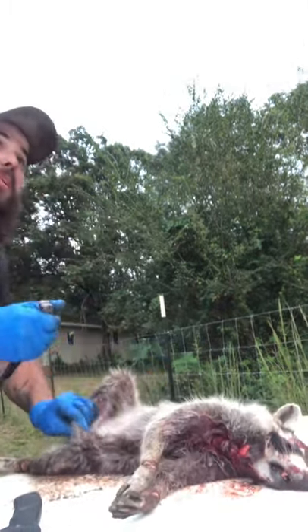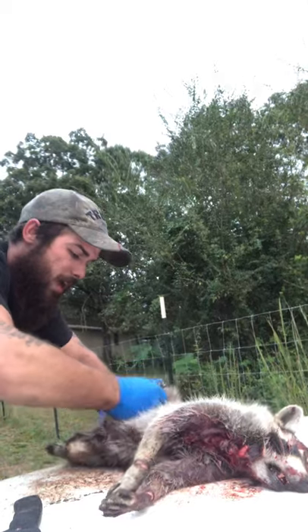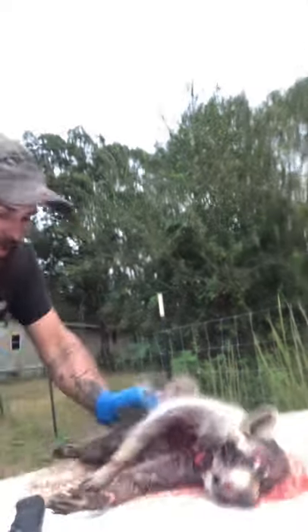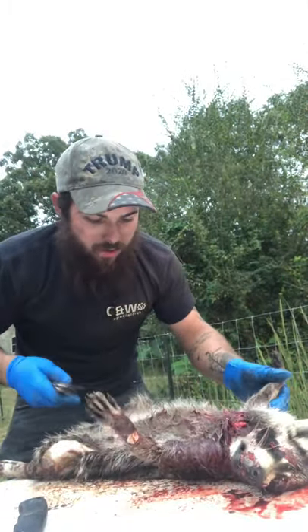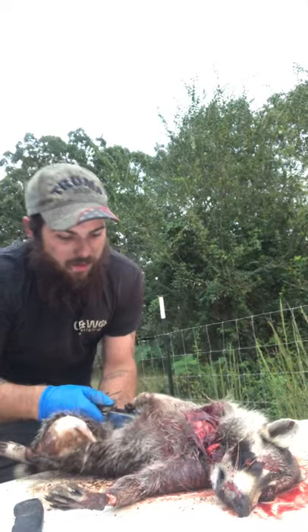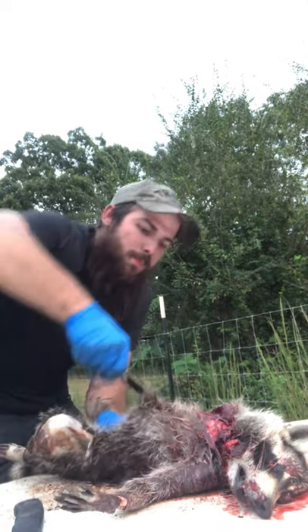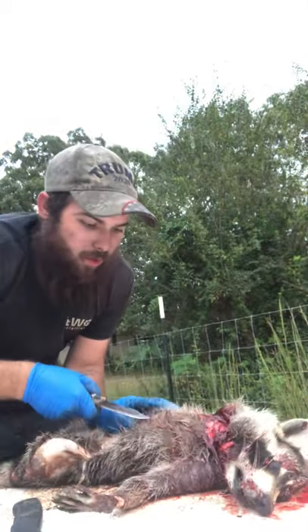This is a raccoon that's been killing all my chickens and ducks and I finally caught him in a hand trap. So I figured I'd shoot him and make a video for my channel. This will actually be the first raccoon I've ever cleaned but I watched enough videos. He smelt that egg bait, got raw because it didn't have no tuna, stuck his hand in there and that's all she wrote.